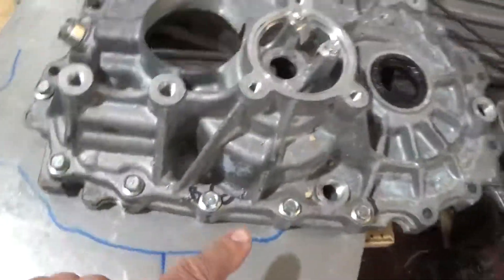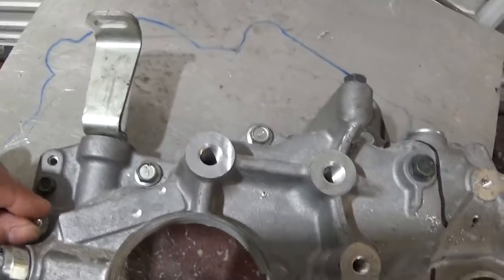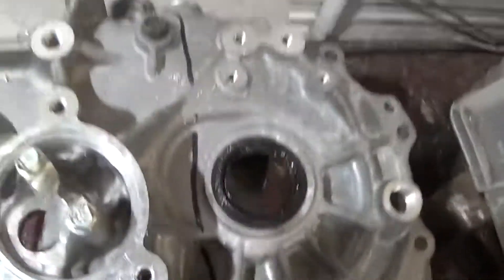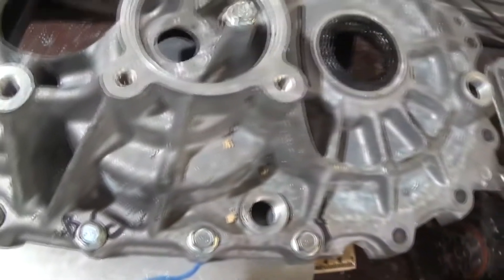I've drilled all the holes and I've literally just slipped the bolts in the holes now — all the holes line up nicely. So that's all my fixing holes. This one's out of range there so that one's not going to be included unfortunately, but there's plenty of fixings on there you can see.